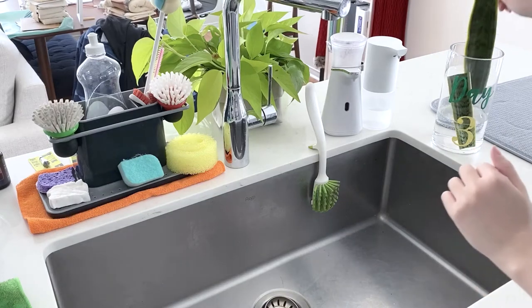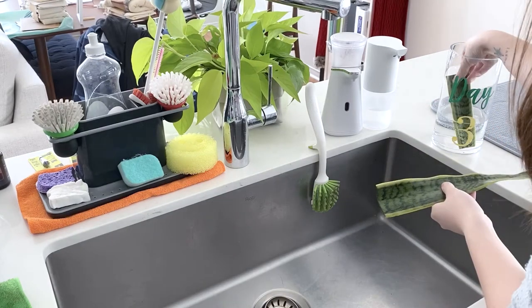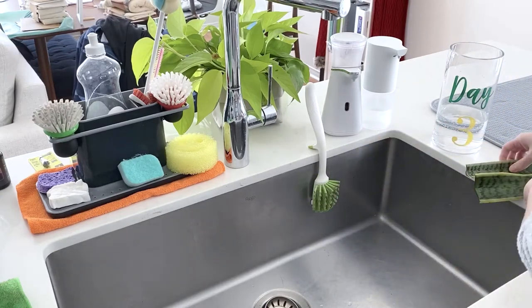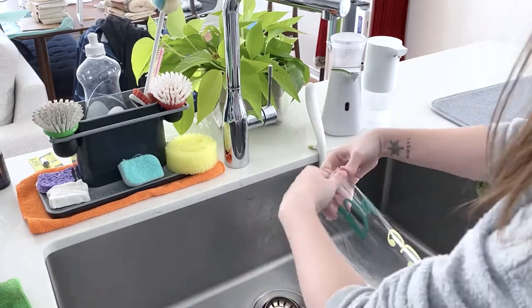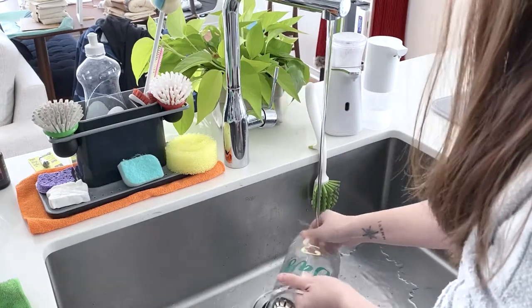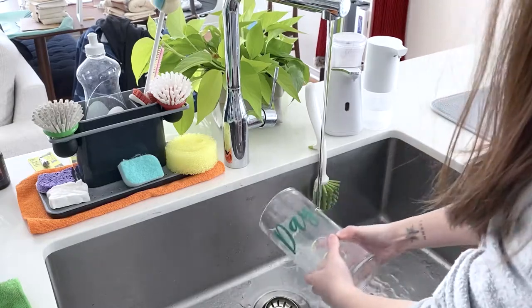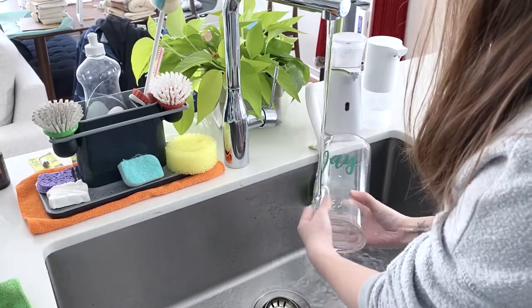Hey everyone, this is Nancy from Chalk It Up. Finally, it's been a week — felt like forever. No wonder people say you have to have patience when taking care of a plant. Since I'll be changing the water and rinsing the vase, I might as well change my day count to week count. I've been keeping track of the days on my calendar so I don't lose track. I am very forgetful.